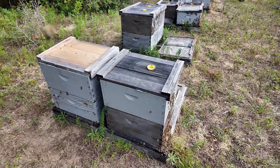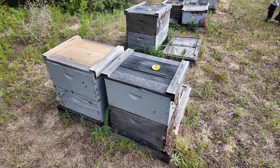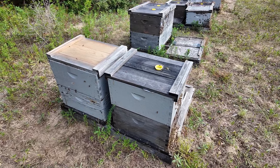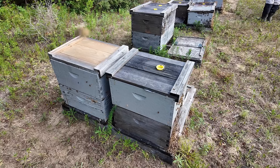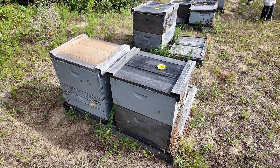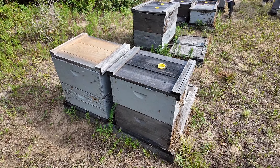They can use all of that syrup and feed coming into them to grow out the hive and put up stores, rather than having to dry out any frames. That makes a tremendous difference, especially this late in the season after the flow is over. It gives a huge head start to that hive to get in good condition to be overwintered.